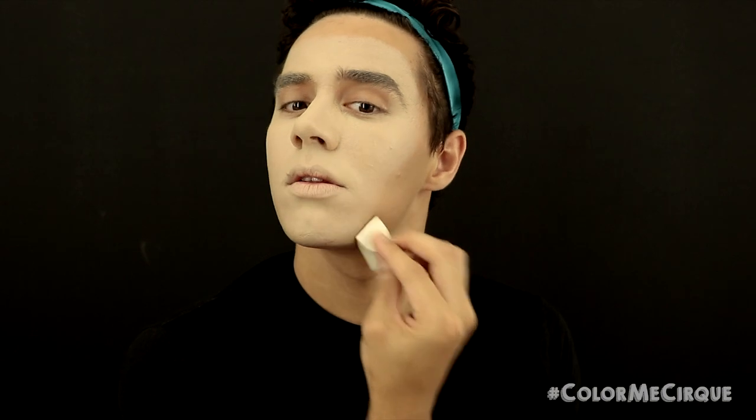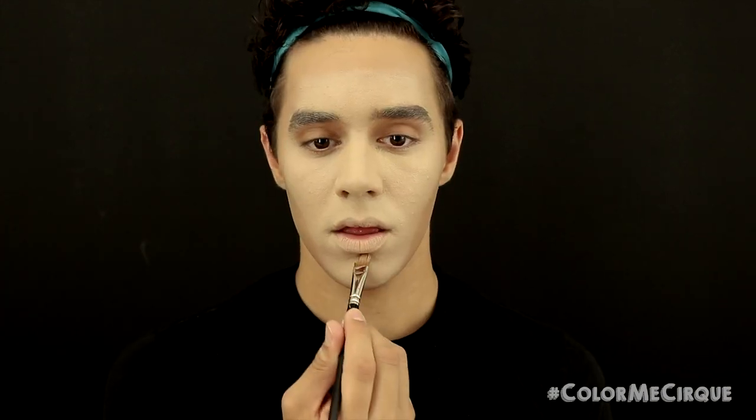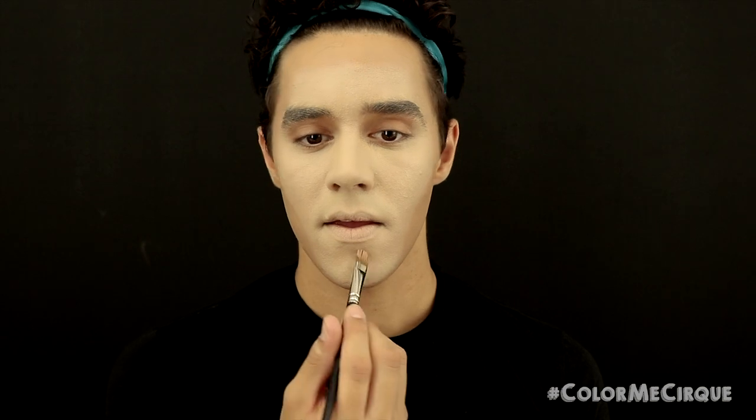I'm going to start by applying the shading foundation on the outer part of the cheekbones, making sort of a light diagonal curve down the face. I'll then work it up onto the temples. We are also going to apply this under the jawbone. Then I'll grab a brush and apply the shading in more places — under my mouth to define the crease of the chin, and on both sides of my nose as well.